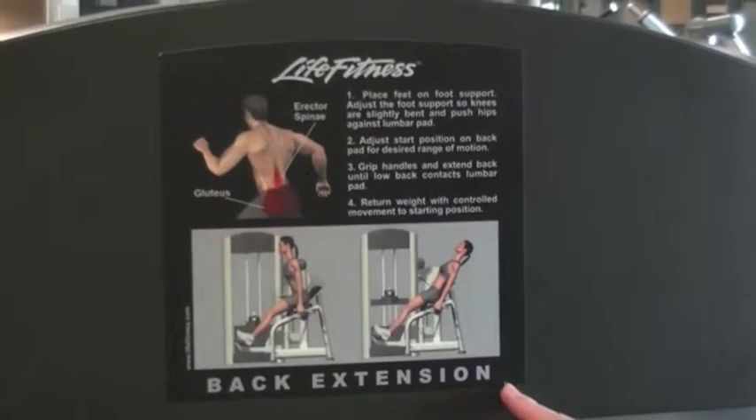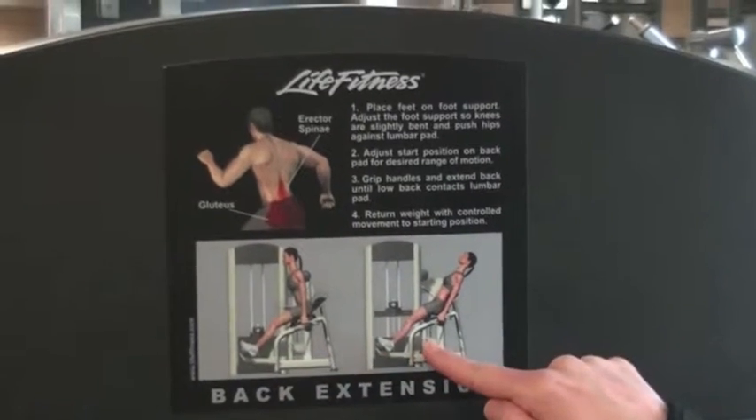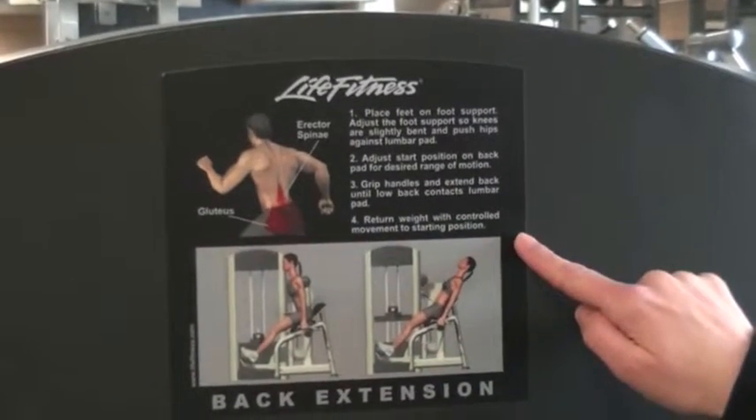This is the back extension. You can see here in red the muscles that we're working. There's a before and after picture, as well as a written description.